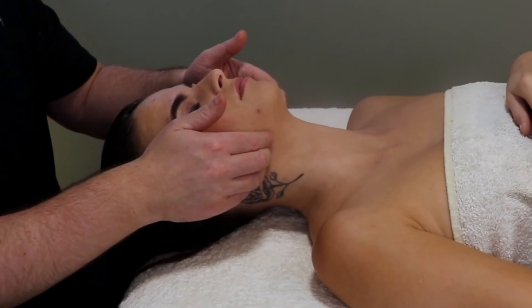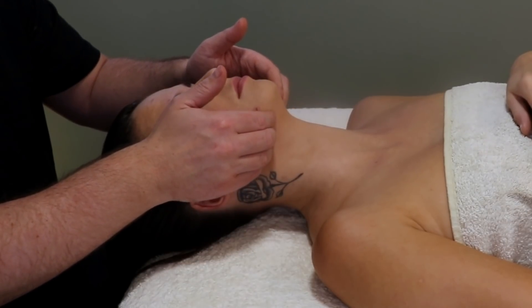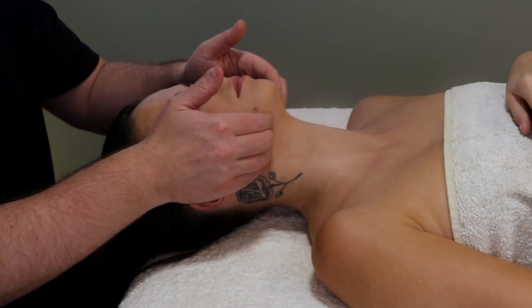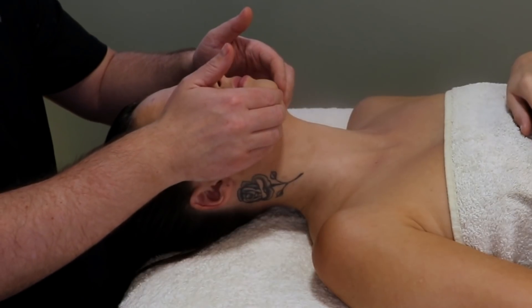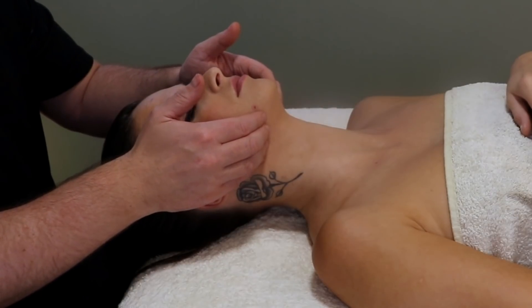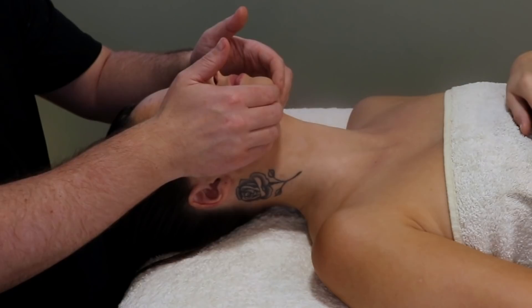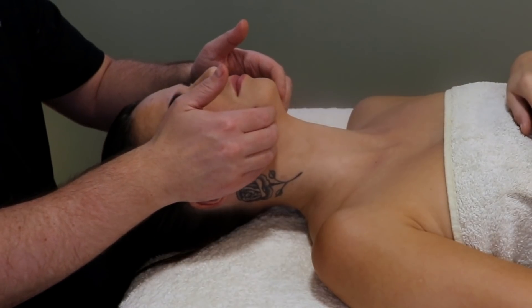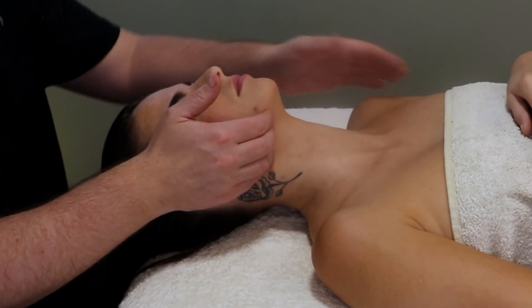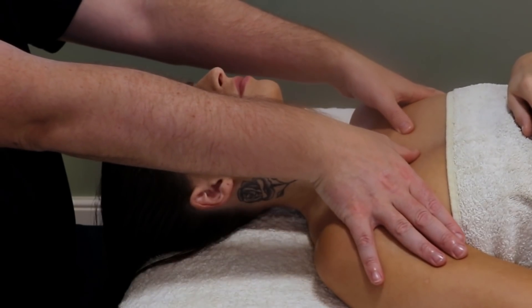Here I am moving along the jaw line. You have to remember the muscles from the neck that are connecting into the jaw, and then going down and connecting to where the chest is at the top of the pecs — especially the SCM, the sternocleidomastoid, which can be very tight on a lot of people.